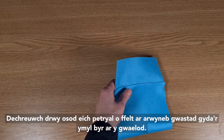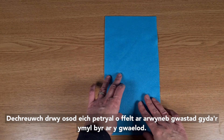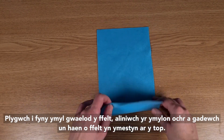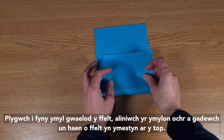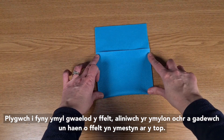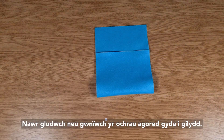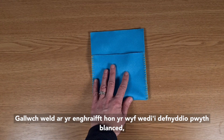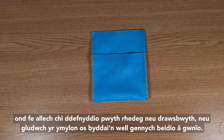Start by placing your rectangle of felt on a flat surface with a short edge at the bottom. Fold up the bottom edge of the felt, aligning the side edges, and leaving a single layer of felt extending at the top. Now glue or sew the open sides together. You can see on this example I've used a blanket stitch, but you could use a running stitch or overcast stitch, or simply glue the edges if you would rather not sew.